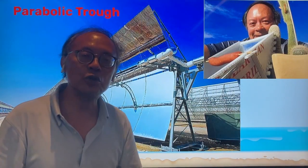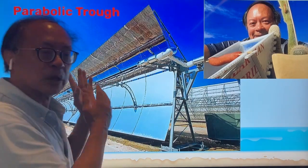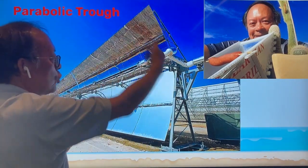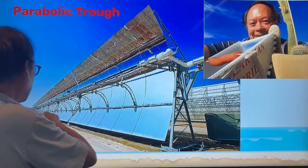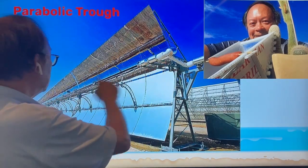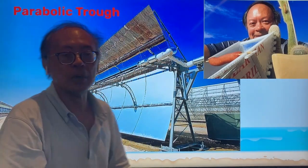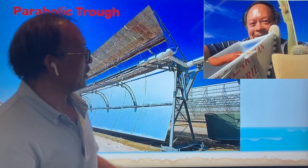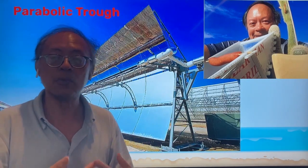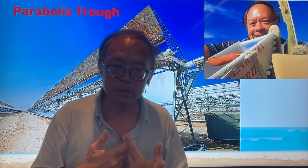Obviously there's better use of a solar trough than to cook a hot dog. It's one of the predominant ways solar power is used to generate electricity. They have a solar trough, and then you pipe molten salt in the center along the focal point of the trough, which heats it to about 500 degrees Celsius. You can then use that to generate electricity by heating water, forming steam, and turning a steam turbine.